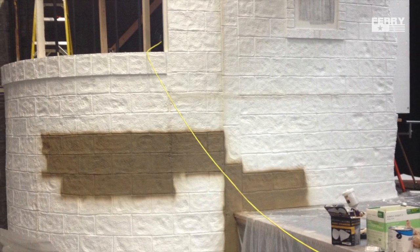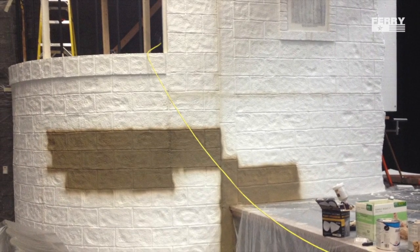Here I started to spray on the base coat. It's always nice when some of the high school kids want to help out.